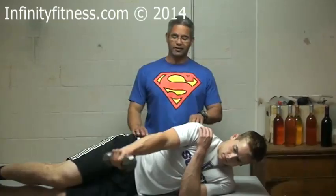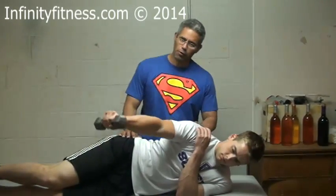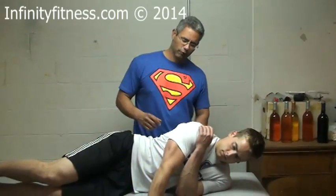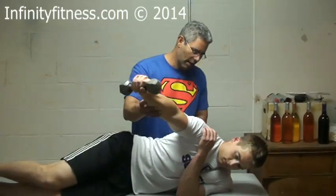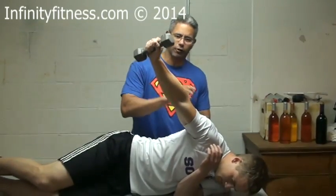The cool thing about this is it's a great posterior head shoulder exercise. Most people when you do a posterior head raise, you stop. But with this one, as you go up, you can lean forward and keep going up, and you still have the resistance on the posterior side.